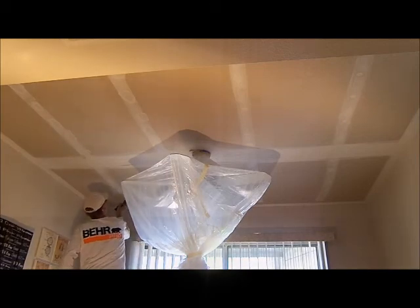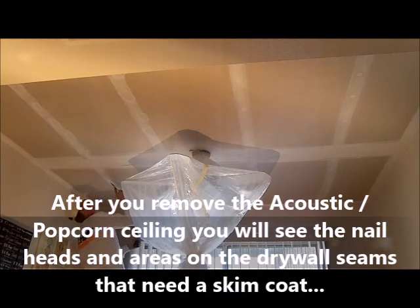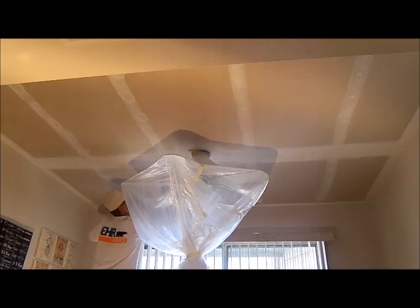The nail holes — you'll see when you do this the little indentations. What the mud does is it just brings the mud flush. So then when you lay the new texture on, you won't see those.